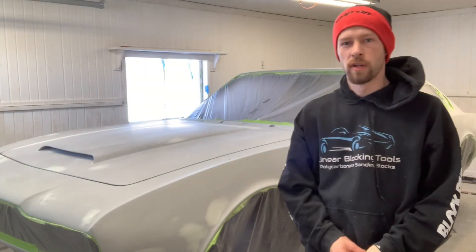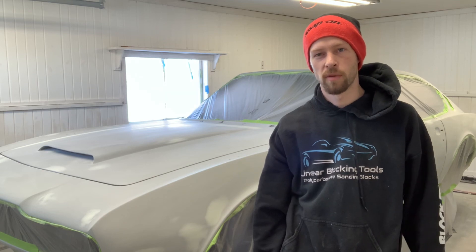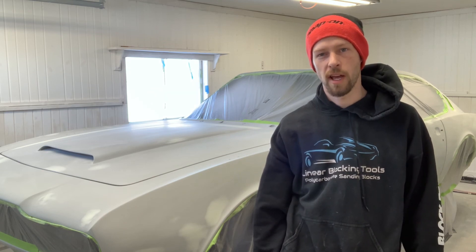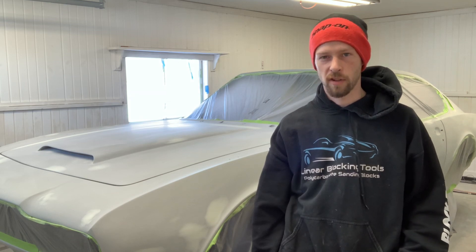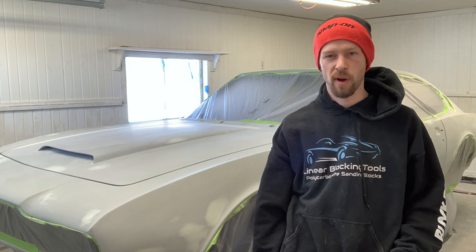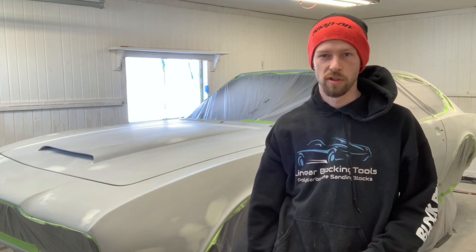We're going to go into more detail about case hardening and many other things in our upcoming classes. We've got a Resto 101 class coming up in April that is filled, and we've also got an Auto Body Basics class coming up in May which still has spots available. Our next Resto 101 class will be in July.